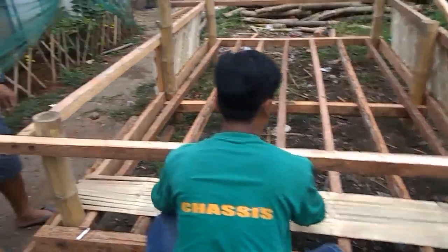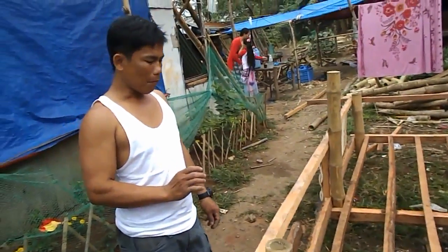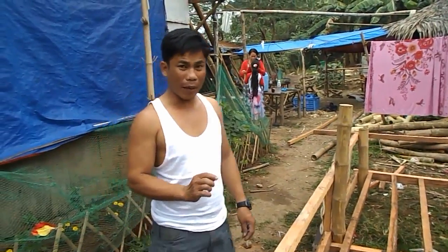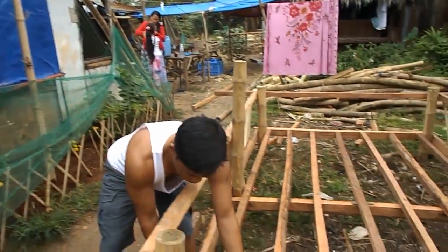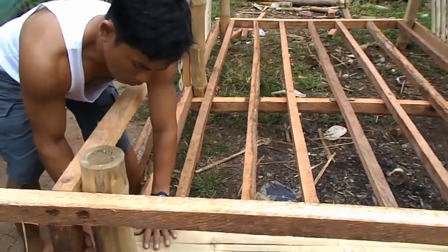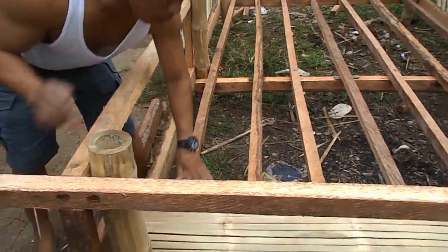The bamboo split, bamboo floor — we must be number by number, I say. When you put them together, they're all numbered to fit correctly.